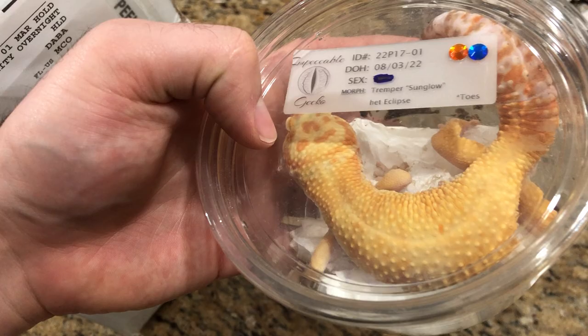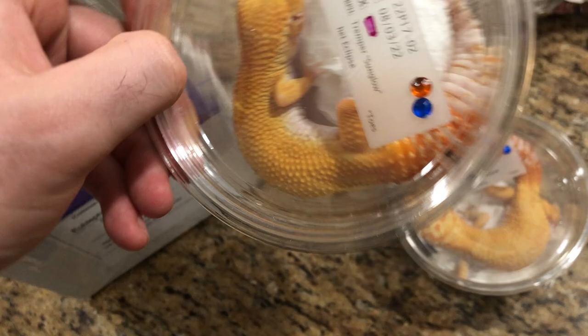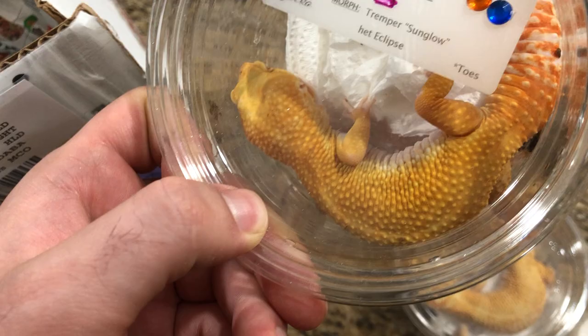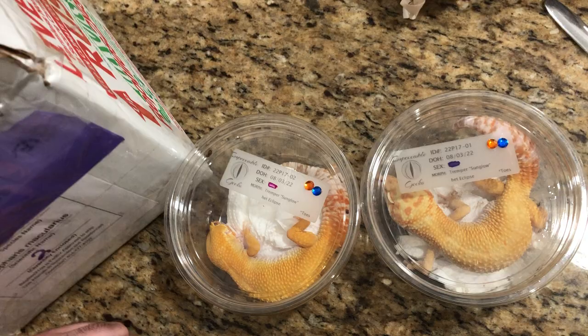But this is a male. I wanted to get another male because I needed one very badly. I also grabbed a little female from Miles — this is a tremper sunglow. I'm very excited to have these two animals in our collection. Hopefully we'll have some nice pairings from these two this year — that's my hope — and we'll get some better sunglow babies for the future.